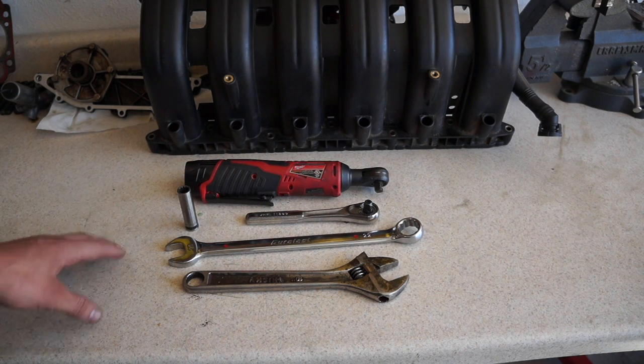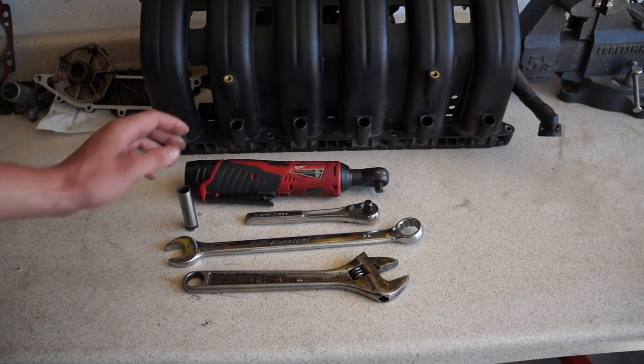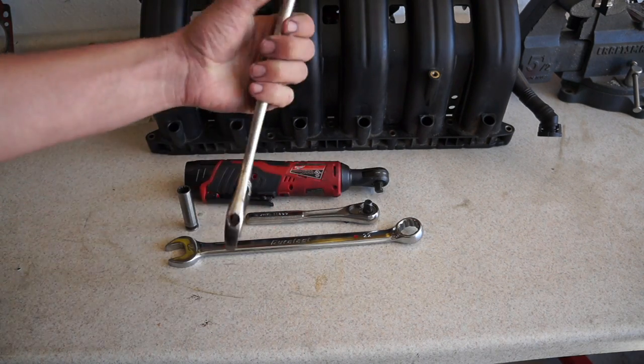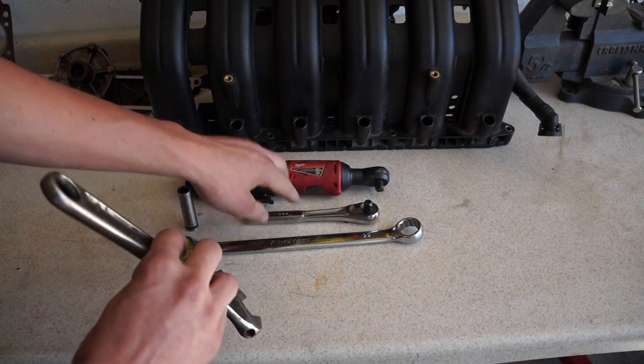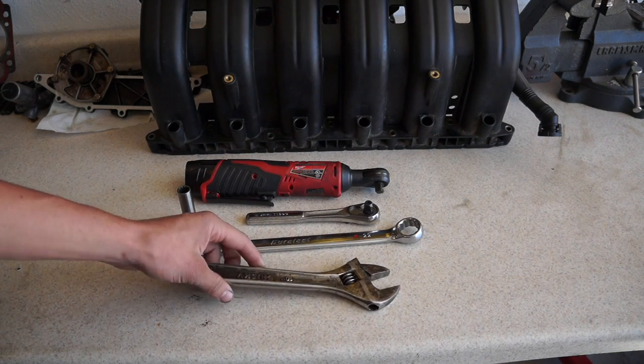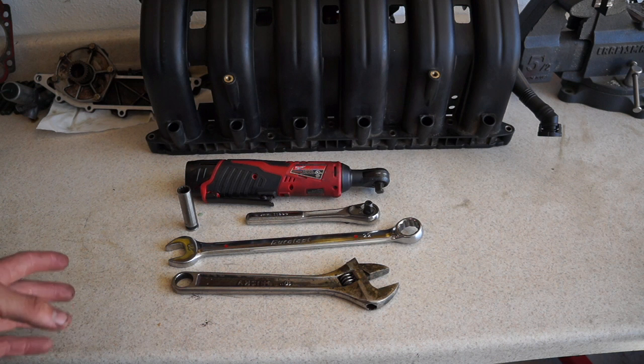That brings me to the last tool you'll need: a friend. You're going to need someone to hold the cam in place while you unscrew the rest of the bearing caps. I would not recommend attempting this alone. This is one of those jobs where it is a lot easier with someone to help — it will go a lot smoother and quicker.